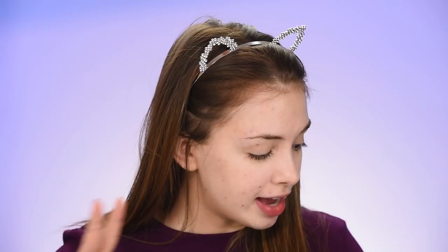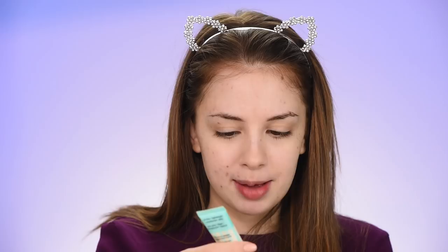I already have my daily moisturizer on. On one side of my face I'm going to use some primer — this is the Professional by Benefit — so we can see if there is any difference with primer versus without primer. We're going to be testing that out today. I'll just apply this on the left side of my face.